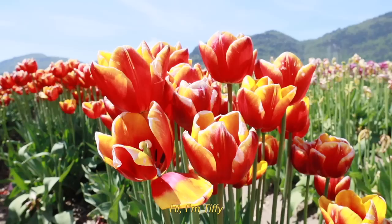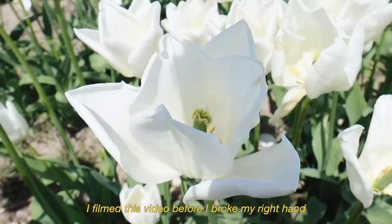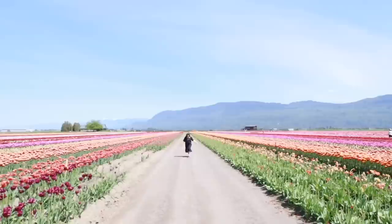Right? That's really good. Hi, I'm Tiffy. Summer is finally here in Vancouver. Is it just me or does the sun also put a smile on your face? I filmed this video before I broke my right hand, and now editing this video, it's making me miss my hands a little bit more.